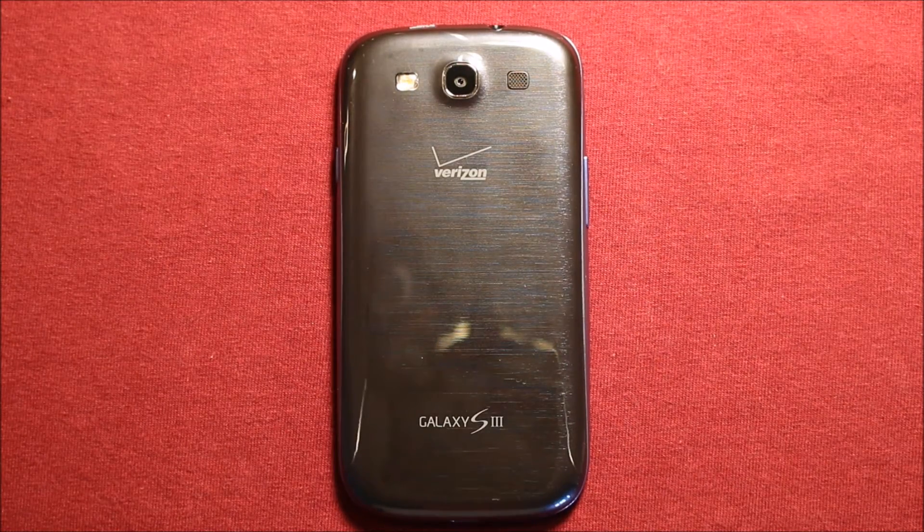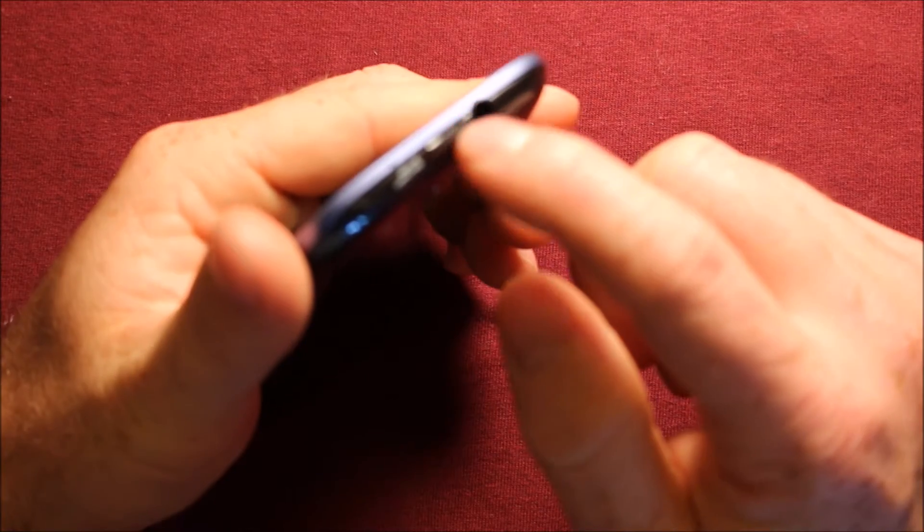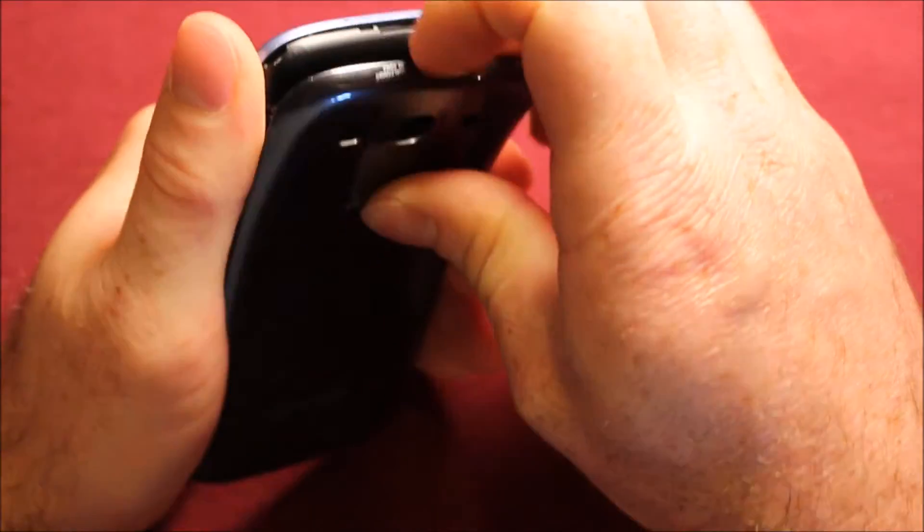So to remove the back cover, what you will want to do is there's a slot right here on the top by the headphone jack. You just stick your finger in there, pull up, just kind of work your way around, and it comes right off.